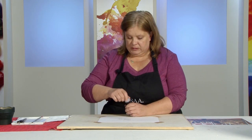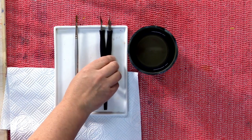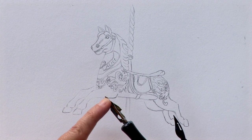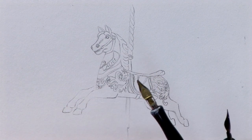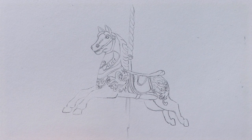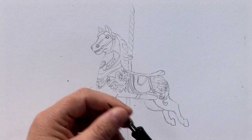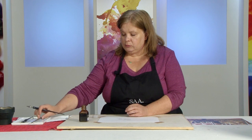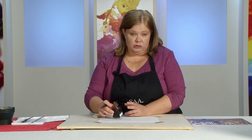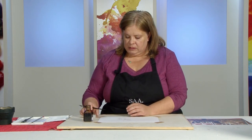I'll be using walnut ink with a traditional dip pen. I've got a calligraphy pen with a flat end in case I need thicker lines, but mainly I'll use a fine drawing pen for clean lines. Then I'll fill out using a brush, because I think ink can be more than just line. This ink is water soluble so it moves with water, which opens up a lot of other possibilities.